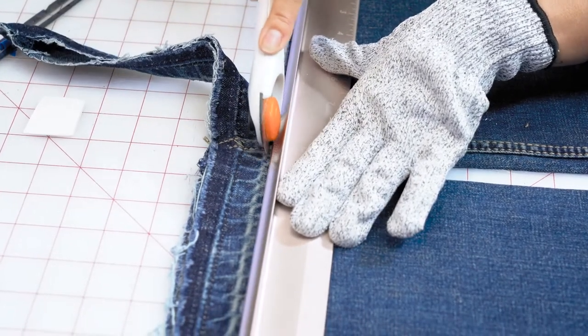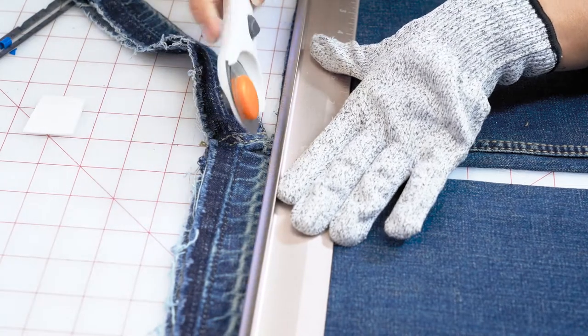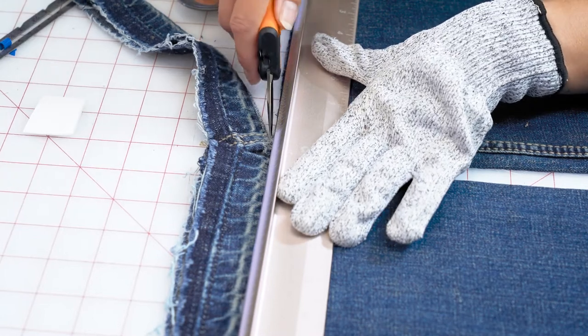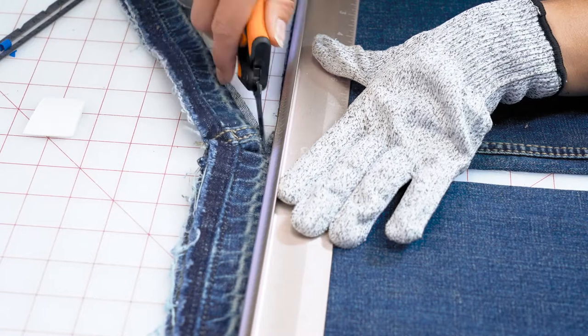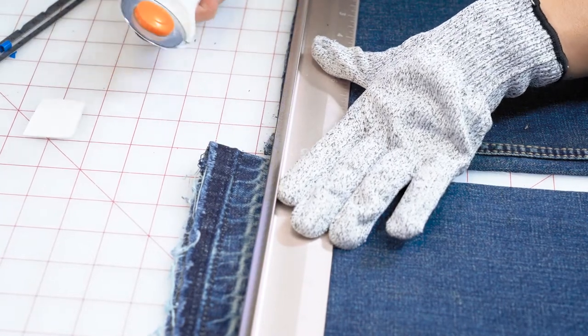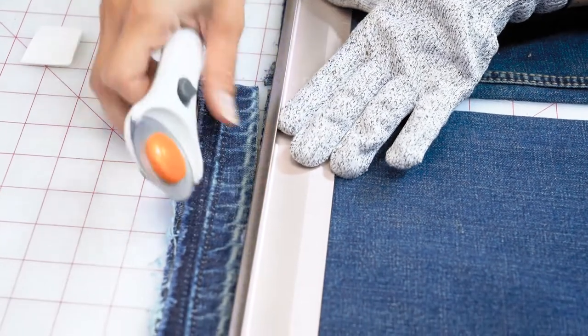Over this hump will be hard — we may need to cut that with scissors. These seams on the denim are extremely thick, so if we need to snip that, that's okay.